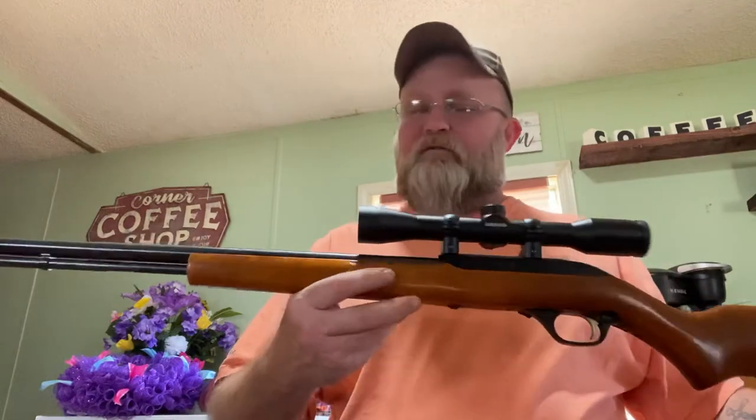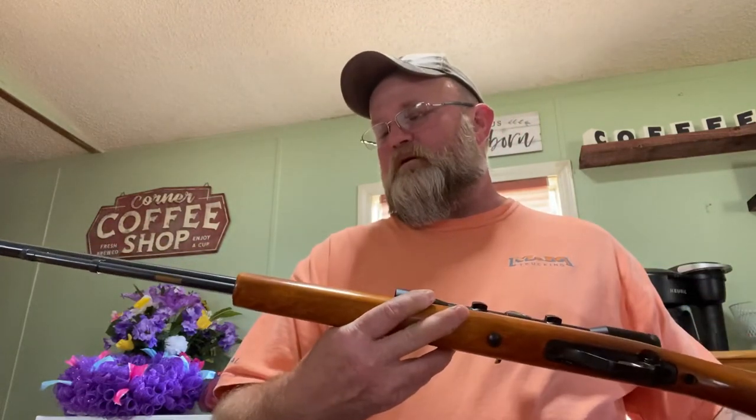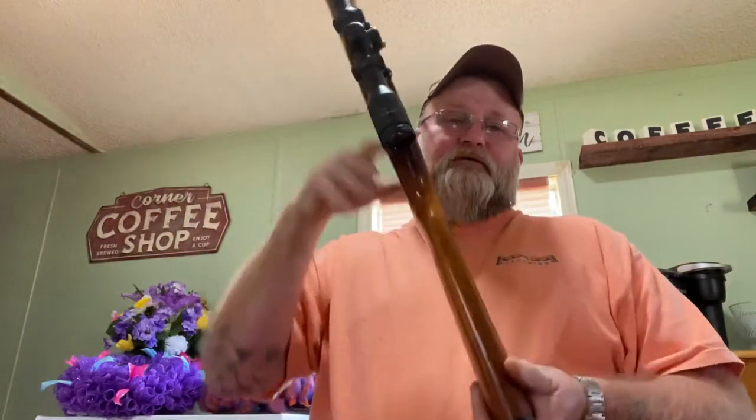Good afternoon ladies and gentlemen. I wanted to come back and do another video on a popular little rifle that I have. I'm sure a lot of you have one or you may not. They were popular in their time but they've kind of been pushed aside now because of newer things coming out. This is a Marlin Model 60W 22 semi-automatic rifle.